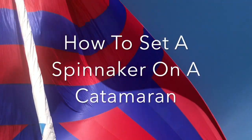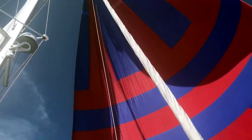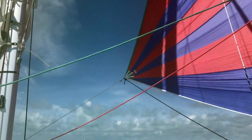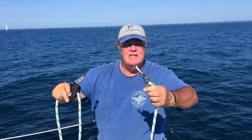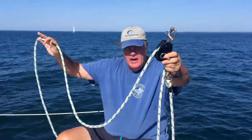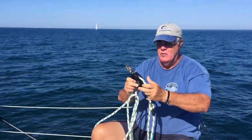We're setting an asymmetrical spinnaker on a catamaran - we're going to show you how we deploy it and how we douse and recover the sail. I've made a little piece of gear: I took a snap shackle and attached it to the end of a piece of line, I have a snatch block, and a figure-eight knot at the end of the line so I don't lose the snatch block.